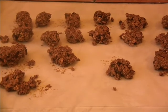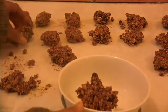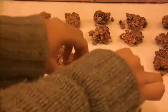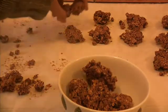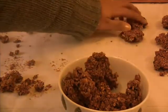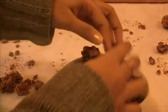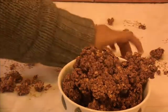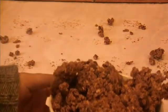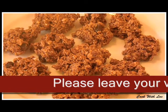After three hours, this is how the Nutella oatmeal balls look. Let me transfer them to a bowl. There you go, the Nutella oatmeal is ready. Thank you for watching my video, have a nice day.